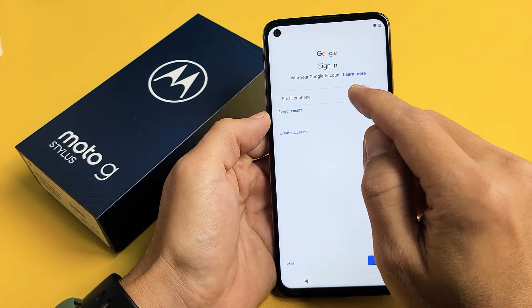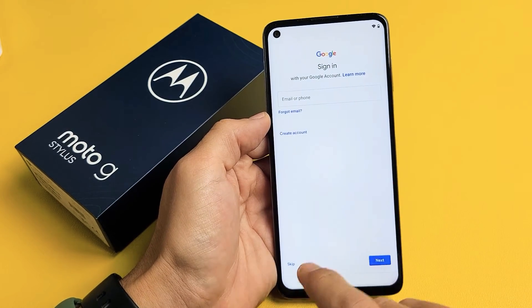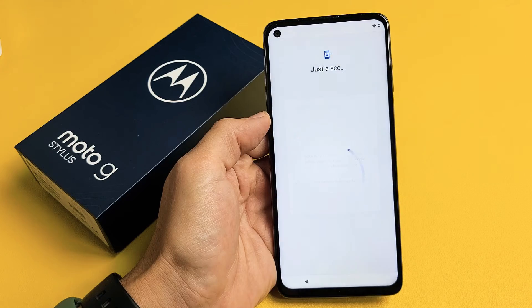Go ahead and enter your Google account, which is basically your Gmail account. You can do it now or you can do it later. For me, I'm just going to do it later, so I'm going to tap on Skip. Tap Skip there as well.